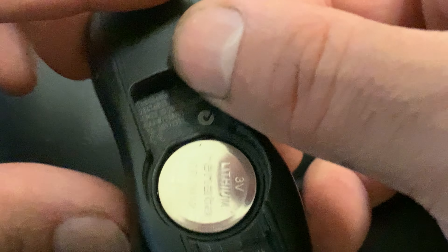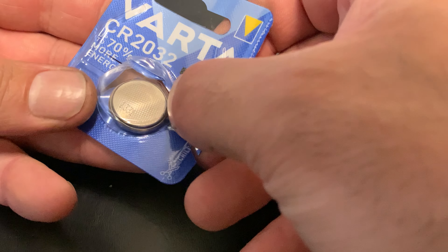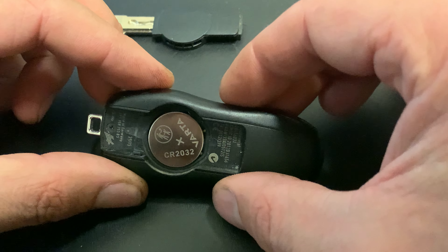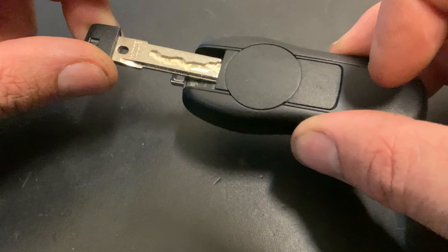To enter the battery area, we have to put this over here and then wrench it open. As you can see, this battery has a number on it — it's a CR2032 battery. Take this out, and we have a new CR2032 battery here. Put the new 2032 in like this.